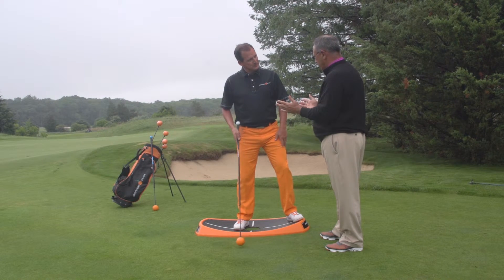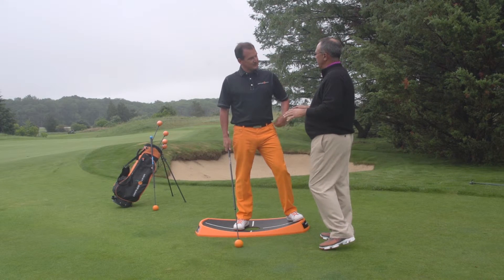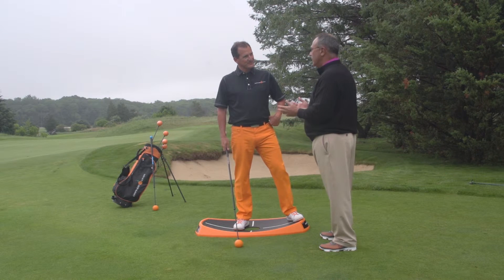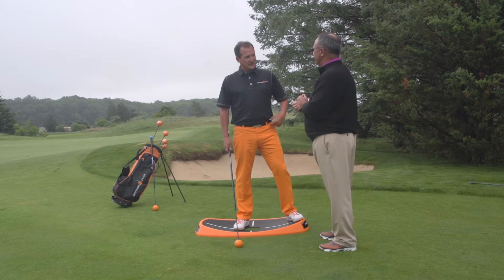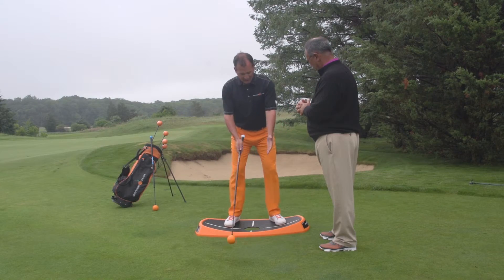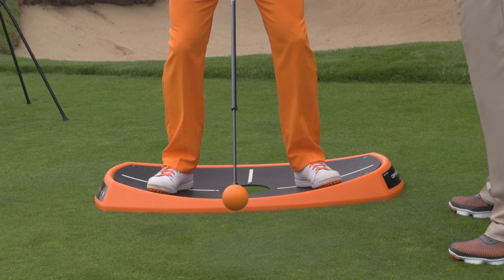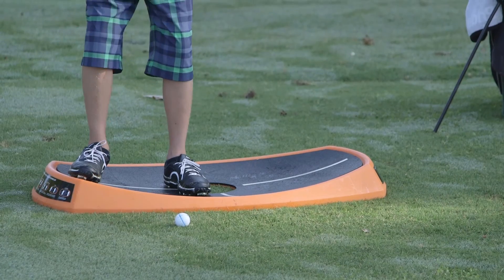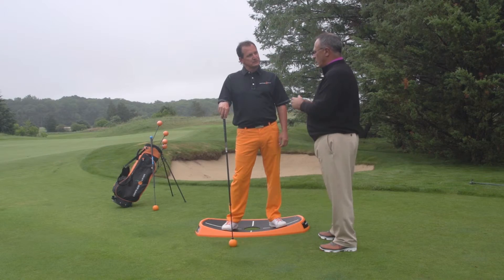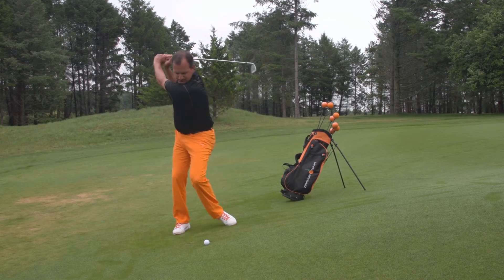We as golf instructors are kind of working most of the time in a perfect environment. They've got a bucket of balls, they've got lots of chances, it's a flat surface — but that's not how golf is played. I could go on the golf course today and I could have a downhill lie, a side hill lie with the ball below my feet, side hill ball above. I need to be able to balance myself and make that athletic golf swing from any lie angle. We're spending too much time teaching golf swing and not time teaching golf.